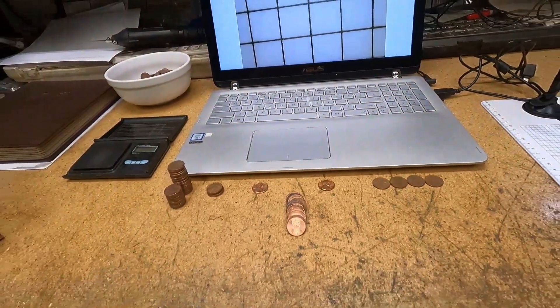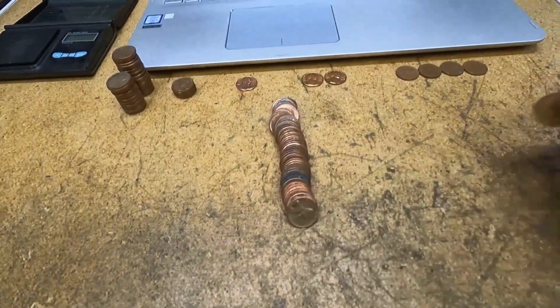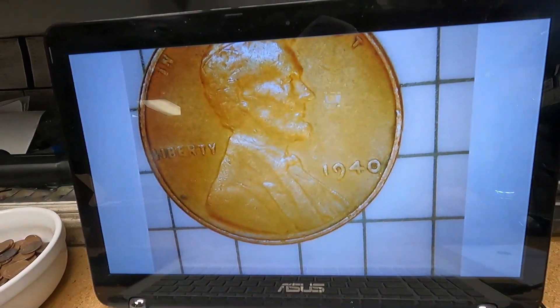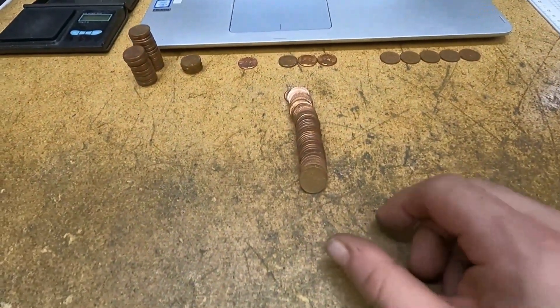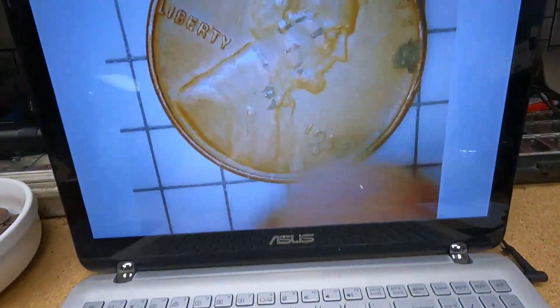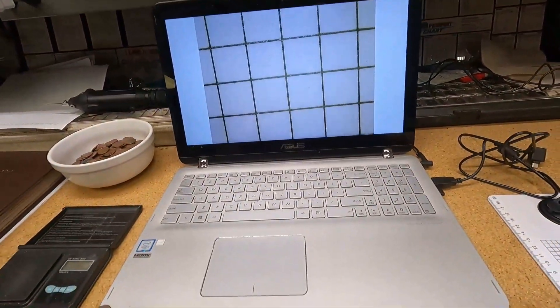Roll 37, wheat cent number 19 — it was the second coin in on the roll and it's a 1940 Philadelphia. We're on roll number 39, wheat cent number 20 — a 1953 Denver. But that's not the real reason I'm bringing you in.